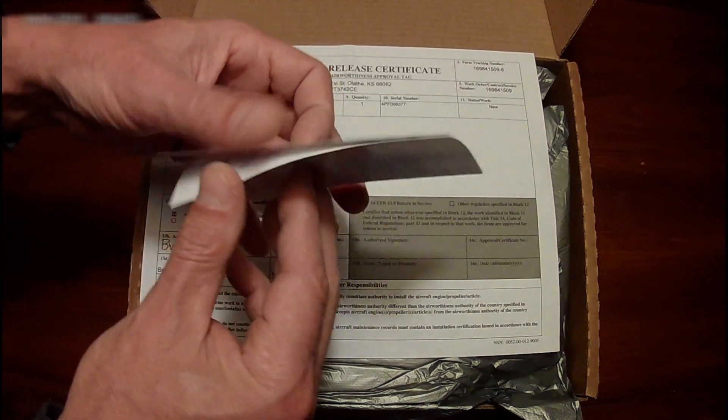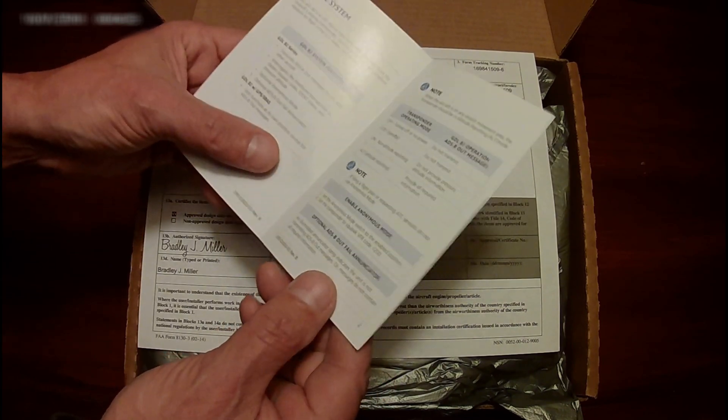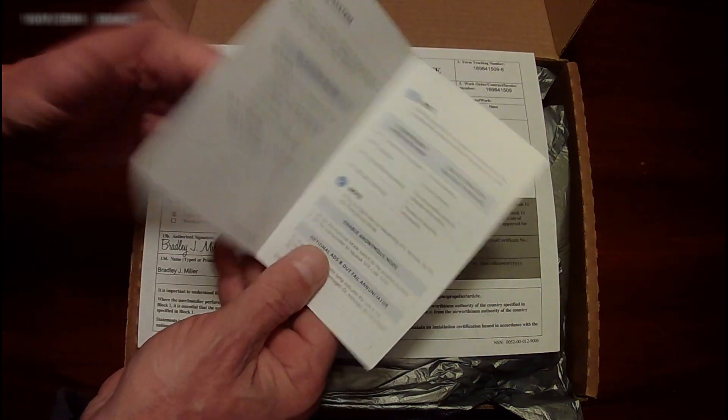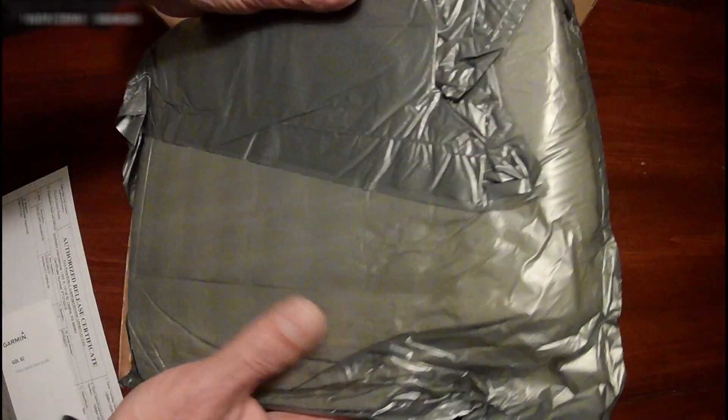Alright, let's see what we got here. That should be light enough to keep in the cockpit — packed pretty well.